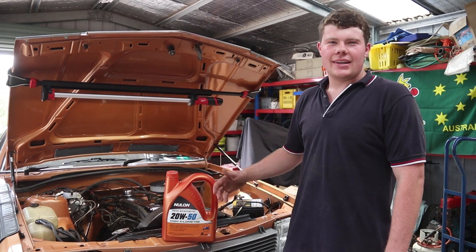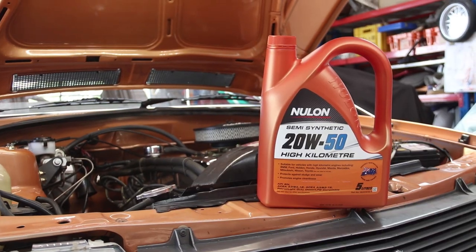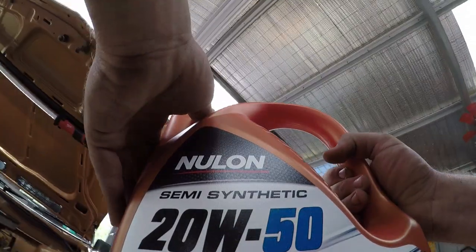Okay guys, so we've drained the oil, changed the filter, and we're just about to refill it. I'm using Nulon 20W50. Really important when you change your engine oil — don't go cheaping out, buy something good quality and look after your car properly.